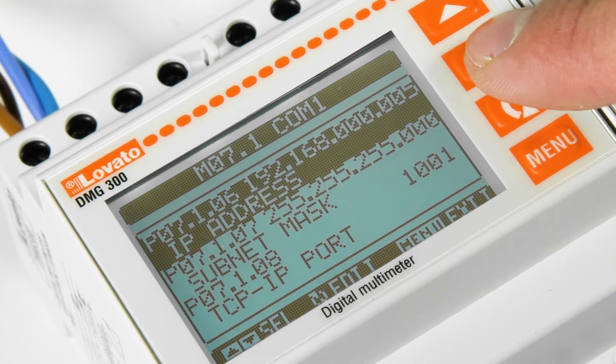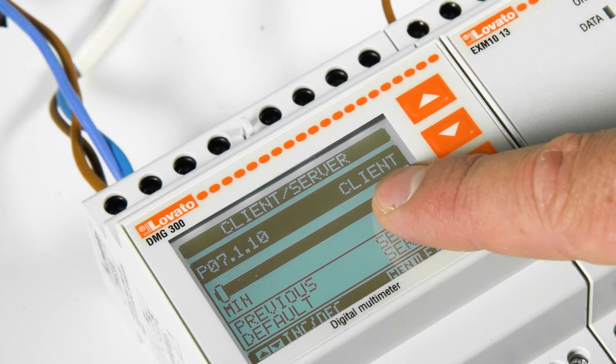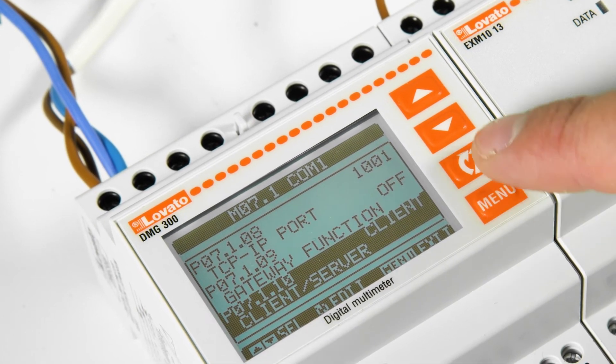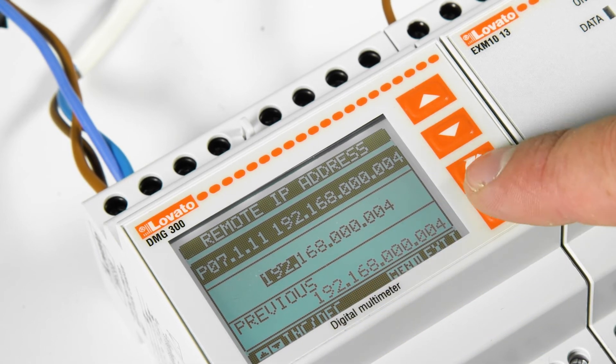Also change the client/server setting, which must be set to client mode. Lastly, in the Remote IP Address field, specify the address assigned to the gateway data logger within the network.